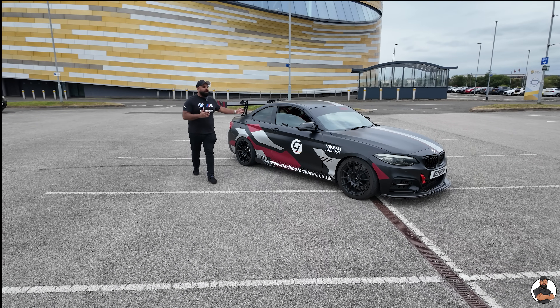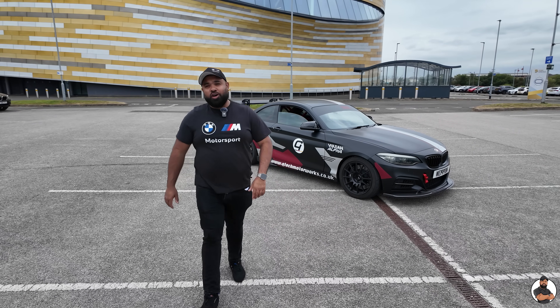Yes, I know you're looking at the size of the big wang, but this video is not about the big wang. This video, I'm going to show you the best mods that you can do on your BMW B58M. Let's do it.